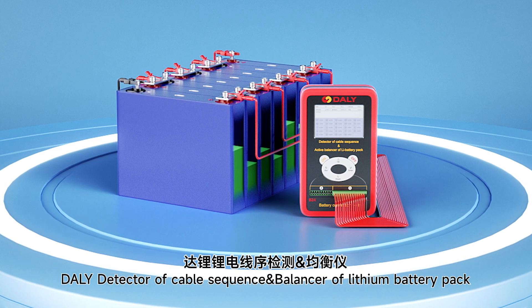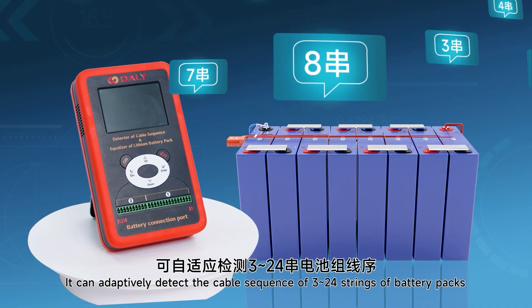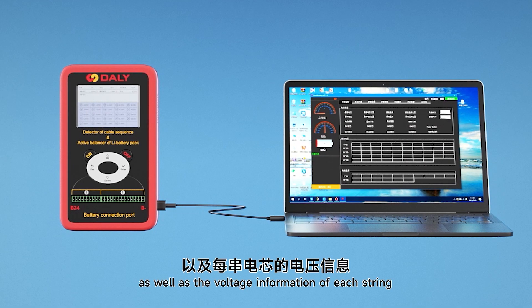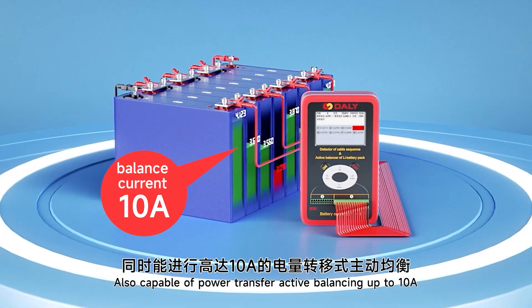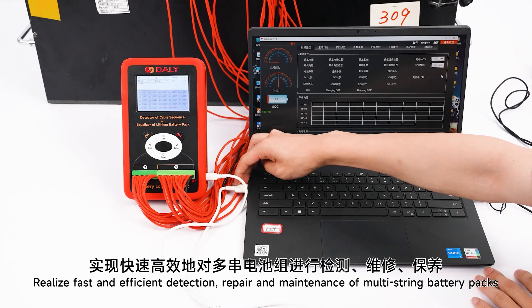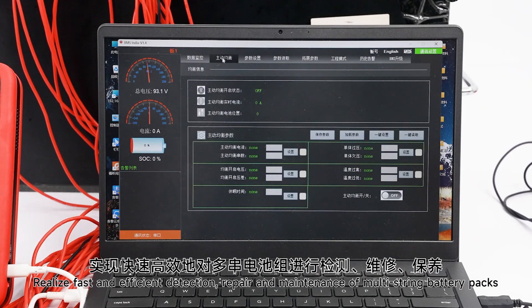You can definitely detect the cable sequence of 3 to 24 strings of lithium battery packs, as well as the voltage information of each string. Also capable of power transfer active balancing up to 10A, realizing fast and efficient detection, repair and maintenance of multi-cell battery packs.